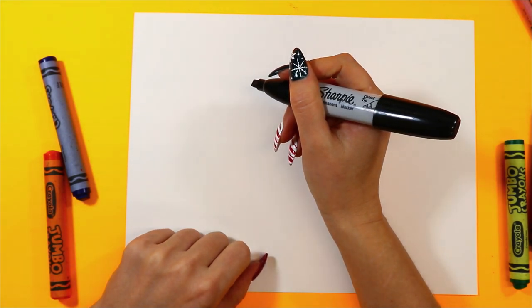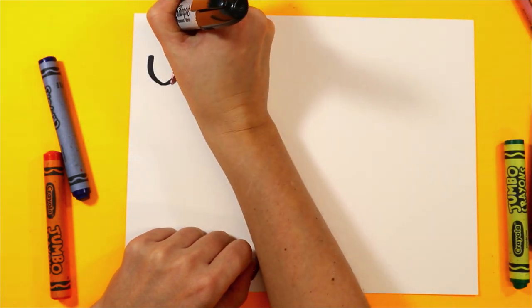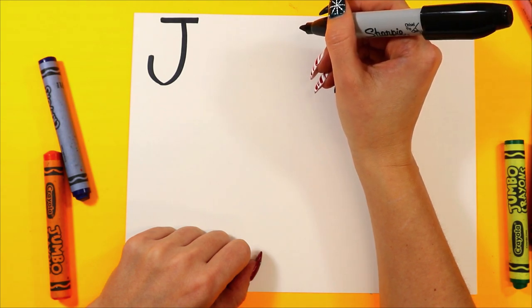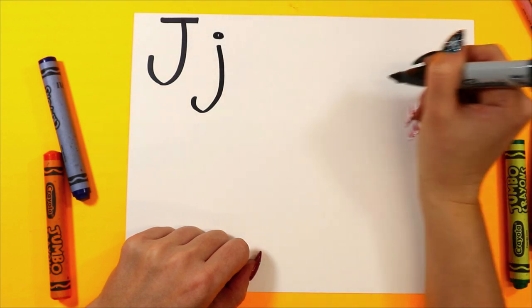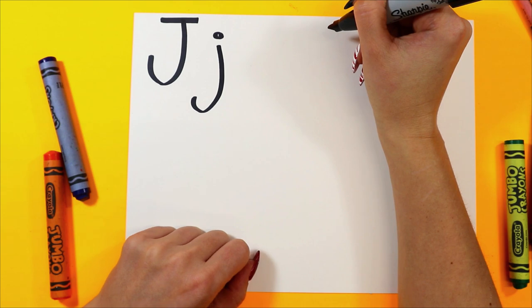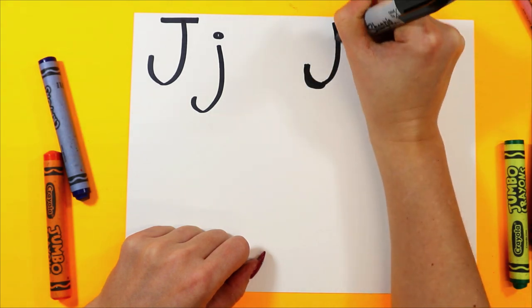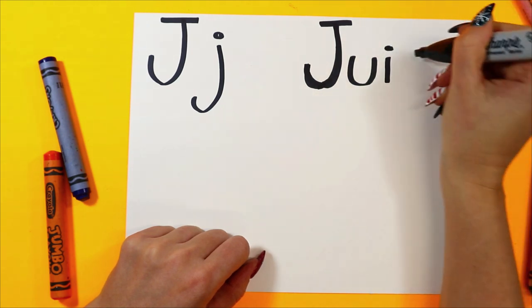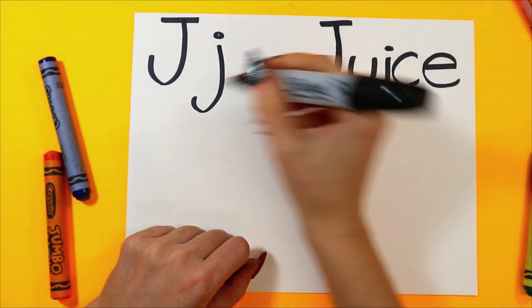Let's create our letter J drawing. Let's begin by drawing the letter J. One curving line down and across the top to make our uppercase letter J. And let's draw a lowercase letter J. J-juice. Juice starts with the letter J.